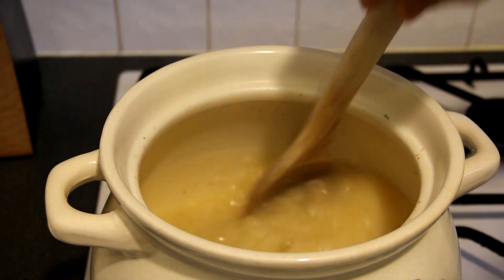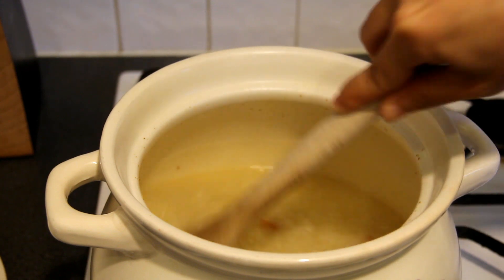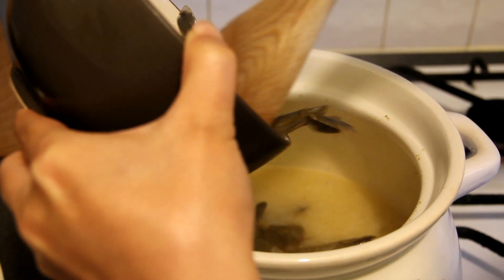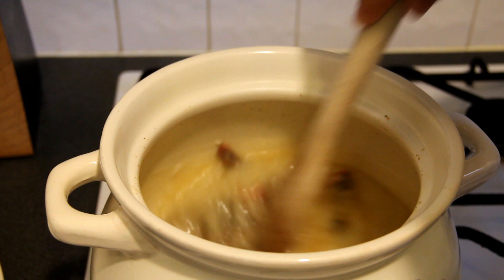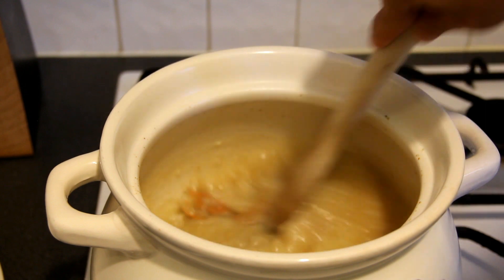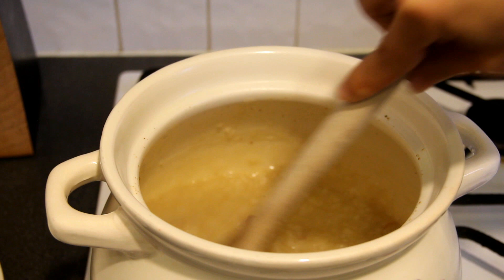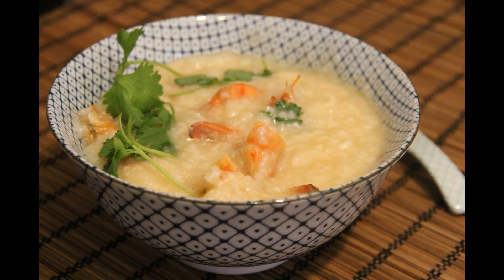One hour later, the porridge is almost done. Stir the porridge in case the rice sticks to the bottom of the clay pot. Add the marinated prawns, then add 1 to 2 teaspoons of salt. Cook for another 10 minutes and then the porridge is done.